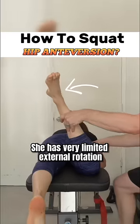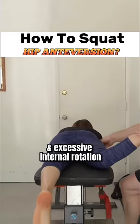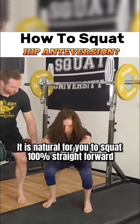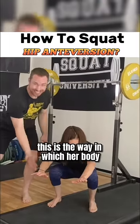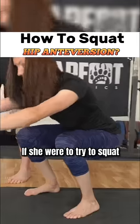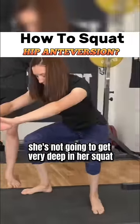She has very limited external rotation and excessive internal rotation. It is natural for her to squat 100% straight forward — this is the way in which her body aligns the hips and everything most optimally. If she were to try to squat with her toes turned out excessively, she's not going to get very deep in her squat.